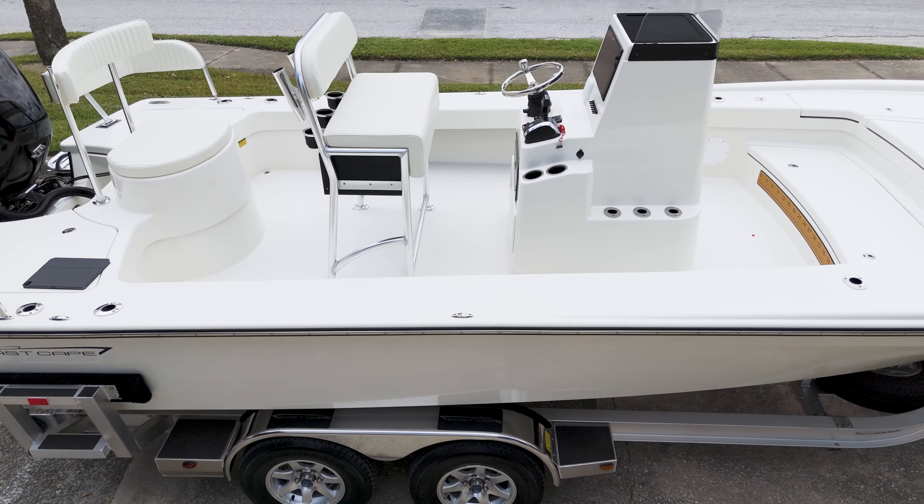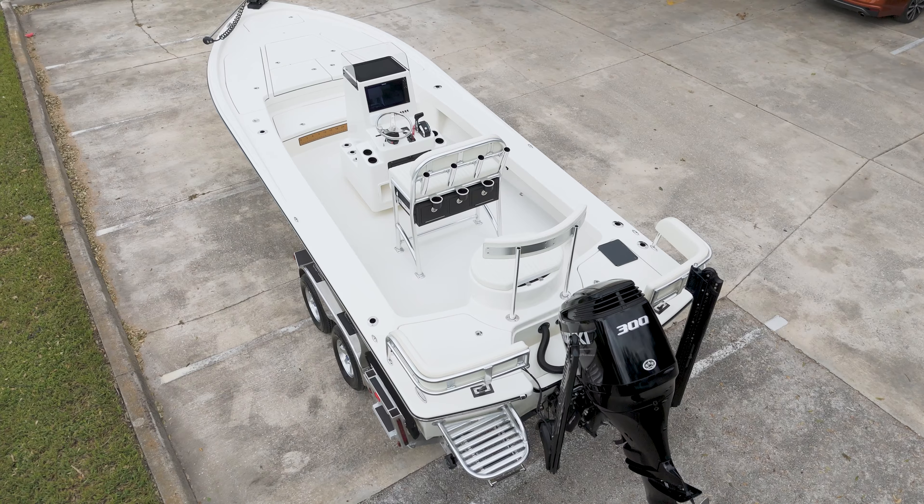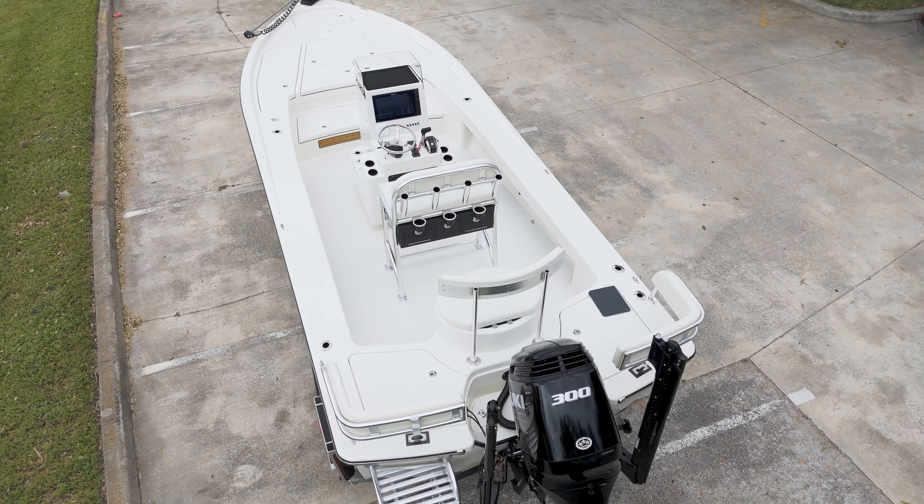This 25 Hybrid offers exceptional space for movement. A custom tackle station is integrated beneath the pipe lean post seat.